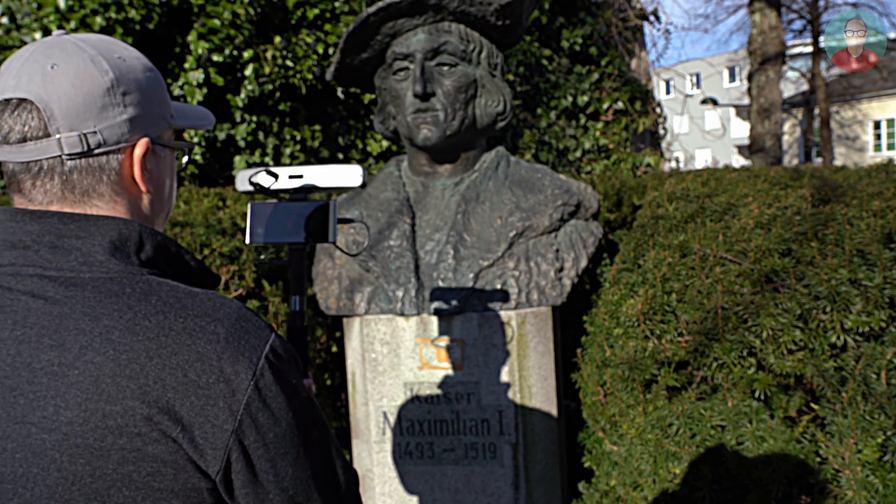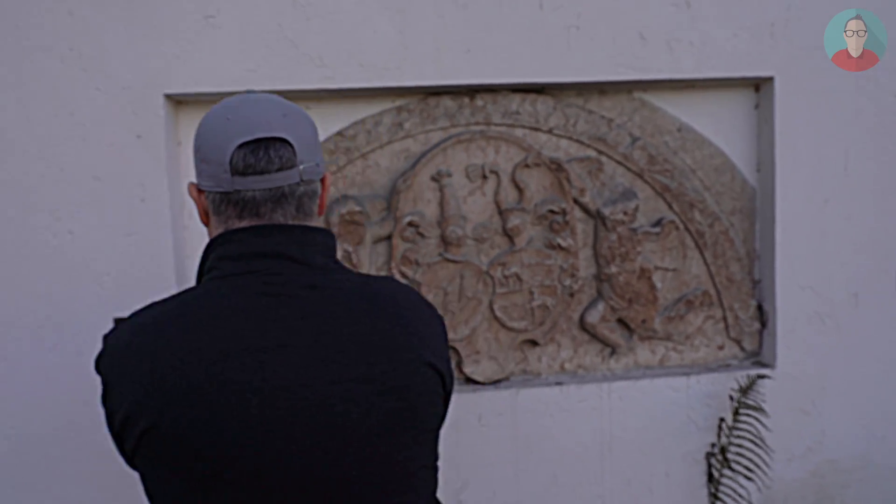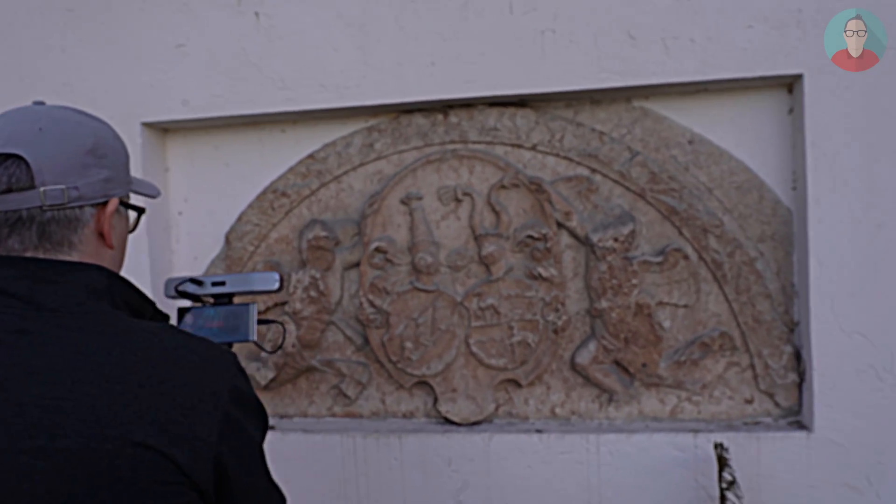However, here's one important thing to know: the outdoors is generally too bright for the 3D scanner to work, even in the shade, which really shows how much light we get from the sun. If you need to scan something outdoors, wait until dusk, because these scanners are designed and built for indoor conditions.